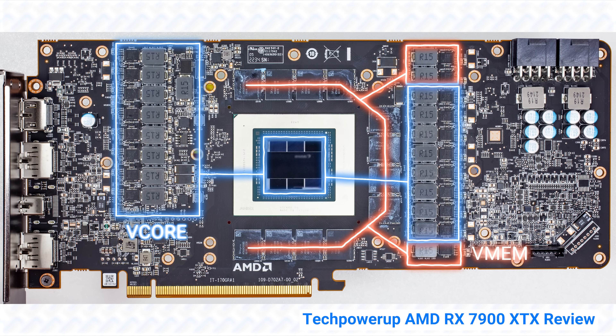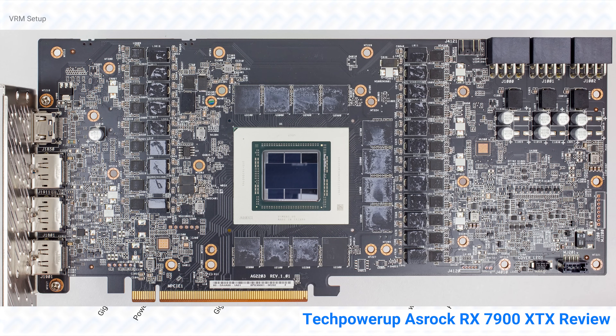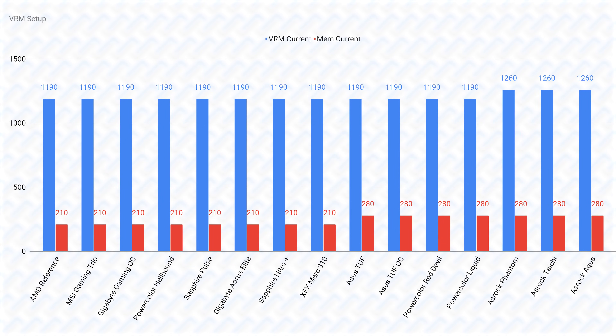The reference specification by AMD seems to be a 17-phase by 70-amp VRM, totaling 1,190 amps for the core, and a 3-phase by 70-amp VRM totaling 210 amps for the memory. This is an incredibly powerful VRM compared to Nvidia cards, and it is more than enough to power the Navi 31 GPU on the RX 7900 XTX even with an unlocked power limit. Only ASRock cards use an 18-phase VRM for the GPU core, and ASRock, ASUS, and PowerColor opt for a 4-phase VRM for the memory. This small advantage is negligible since the reference spec is already extremely overkill, so I wouldn't stress about VRM differences.